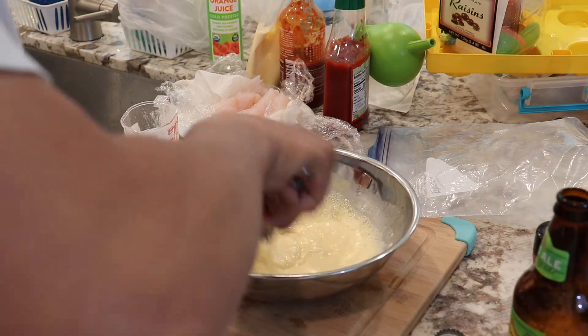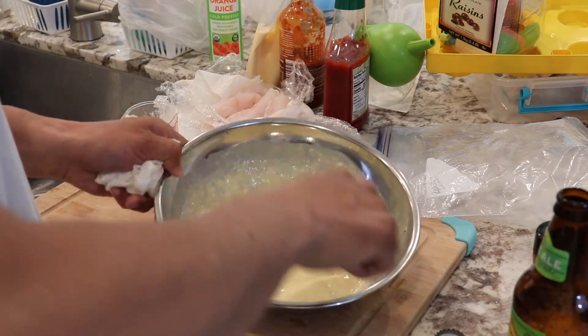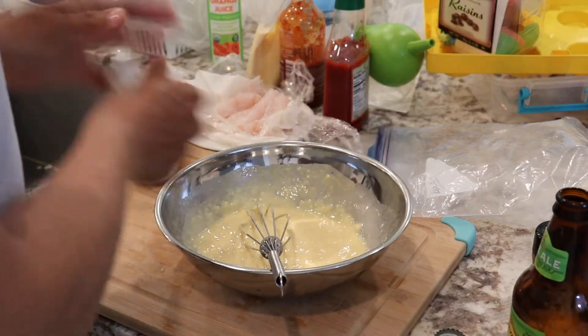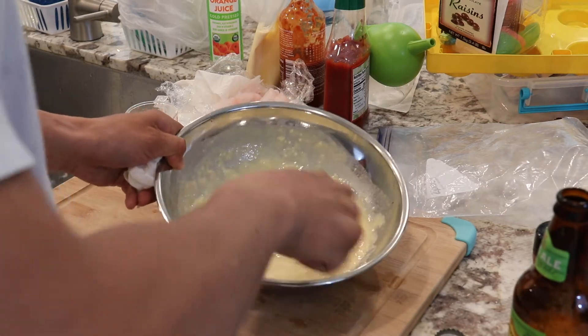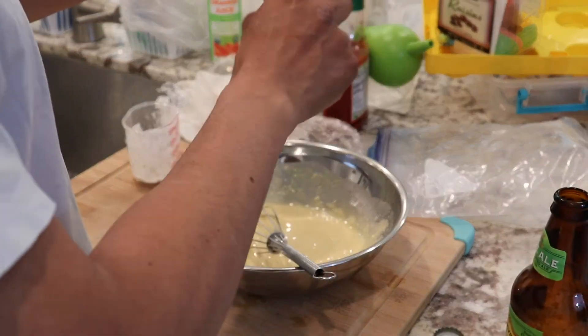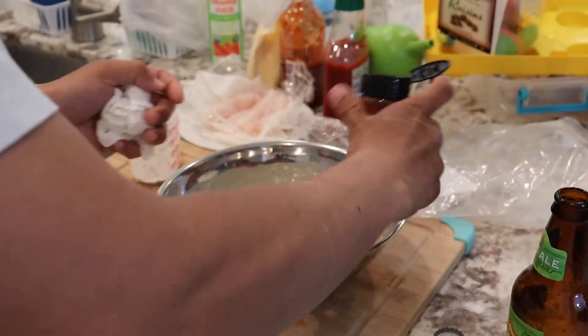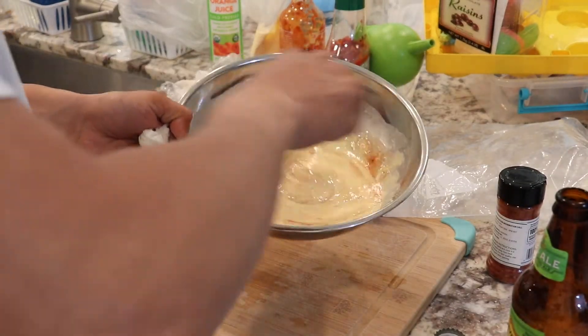There are pockets of air in there and it'll be nice and crunchy. A little too much beer, a little too little beer — it's probably okay. Just want it like a pancake mix. I think that's about right. That was with 1 cup of flour. And I'm just going to add a little paprika for color and just a little bit of spice, but not a whole lot.